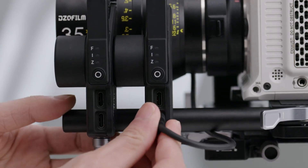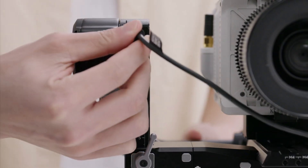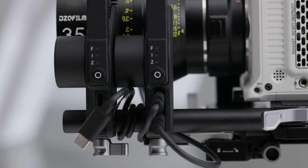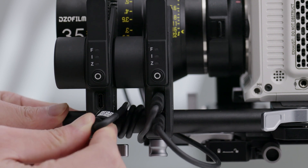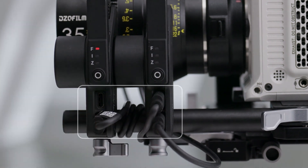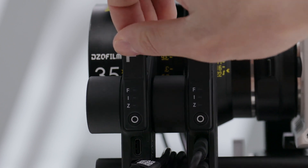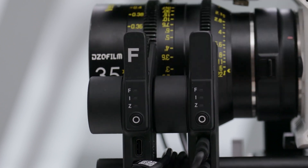Connect one of the USB-C ports of the motor to the motor port of the gimbal using a USB-C cable. Motors can be used in series to control the focus or zoom — connect the motors via the USB-C cable. The provided FIZ stickers are used for recognizing the FIZ motor.